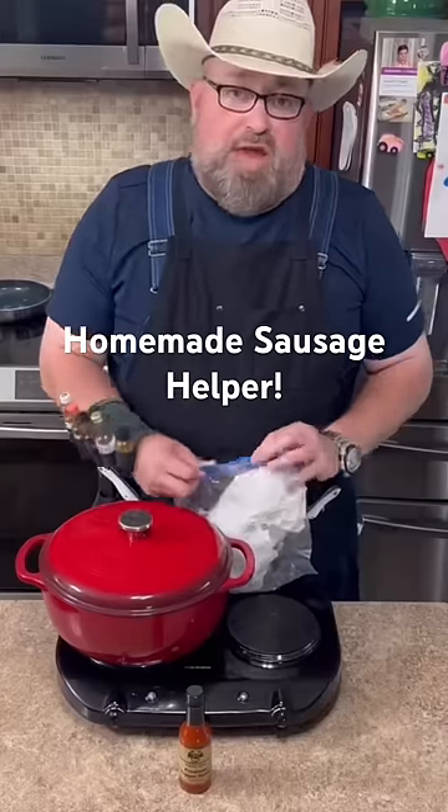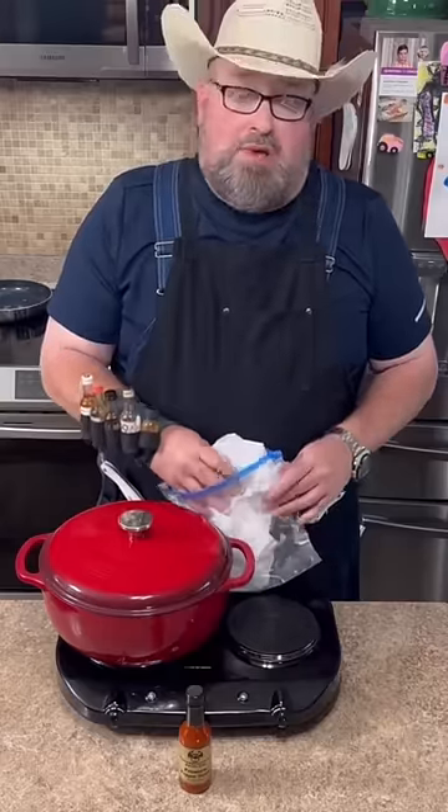If you're one of those people that likes to eat food that actually tastes like something, you probably want to watch this one today.